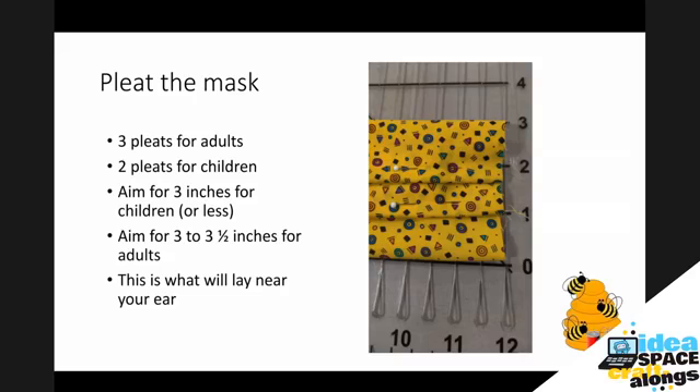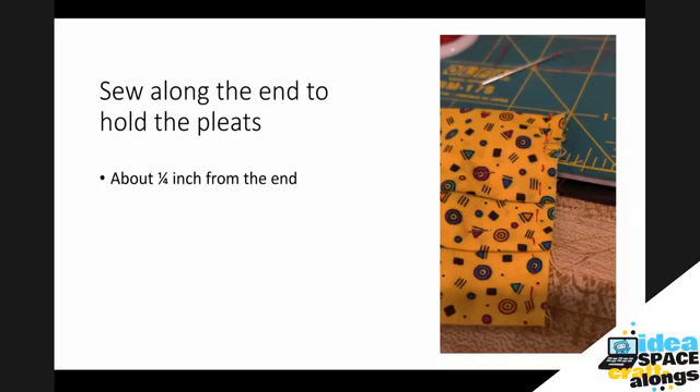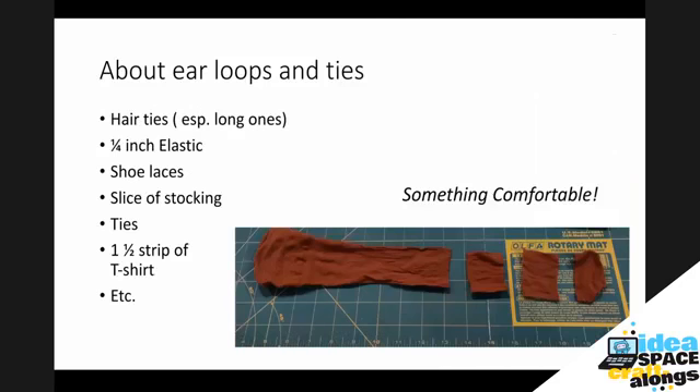We're going to do a running stitch along both of these edges to fasten each edge down so it doesn't come undone, making a running stitch along the side to hold those pleats in place — again, about a quarter of an inch from the end. Then we're going to talk about ear loops. Some of you have scrunchies or hair ties — they need to be a little longer than just the ponytail kind. Figure it's going to need to go around your ear and you want it to be comfortable, something you're willing to wear for at least an hour.